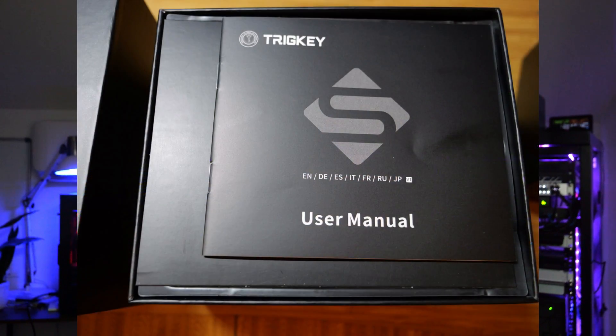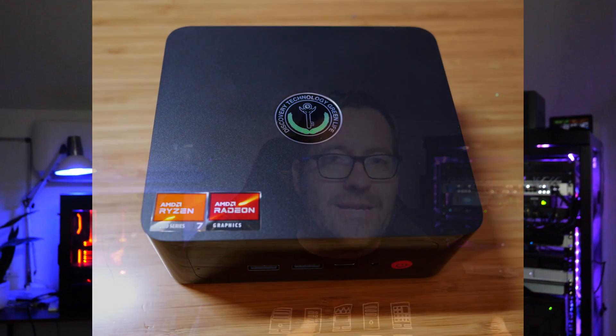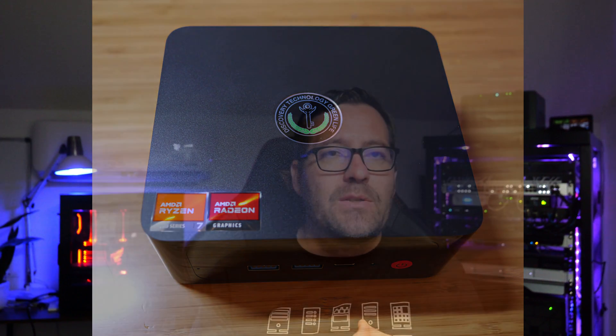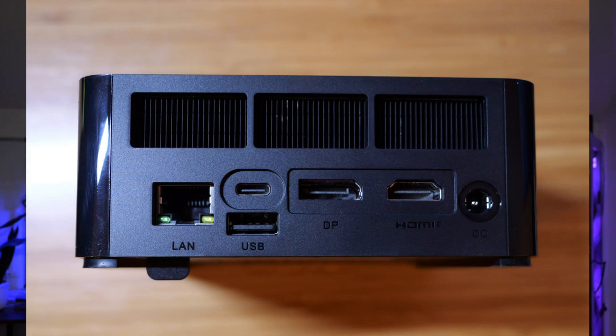After taking the lid off, you can see the instruction manual and inner packaging for the S7 Pro. Getting the plastic wrap off reveals the S7 Pro unit itself. The build quality is really nice — fit and finish are really nice with the unit. Looking at the back, you've got the 2.5-gig LAN port, a USB-A port, USB-C port, DisplayPort, HDMI port, and power connector.